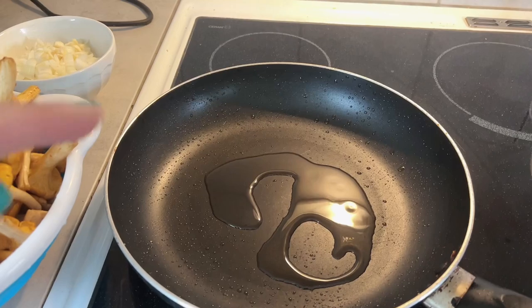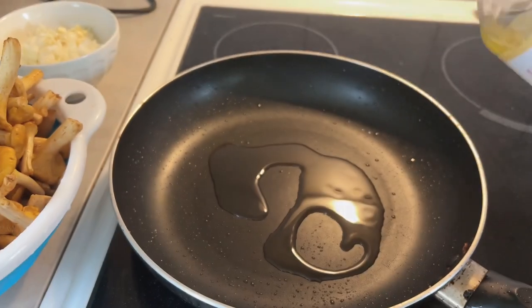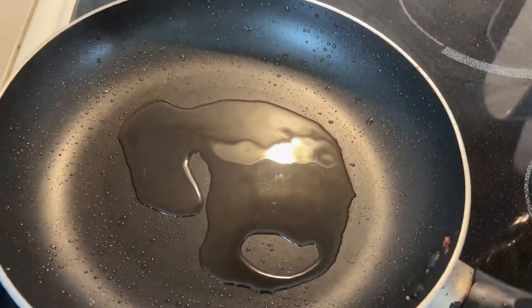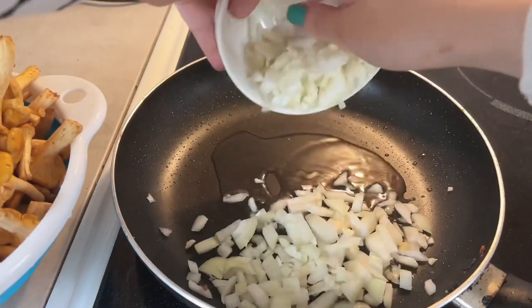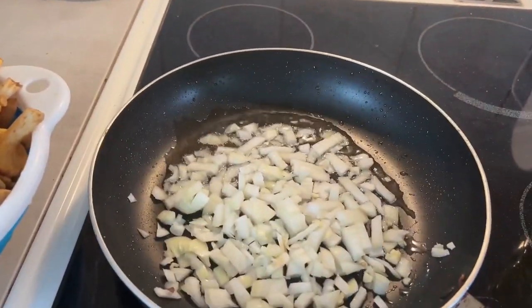I'll have to spend the whole day cleaning and processing them — maybe freeze them, maybe dehydrate them, I haven't decided yet. But today we will start with chanterelles cream soup. First of all, we're going to fry some chanterelles in vegetable oil — in my case it's rapeseed oil — with onions and garlic, just to give them a bit of flavor.